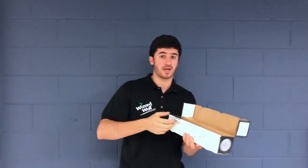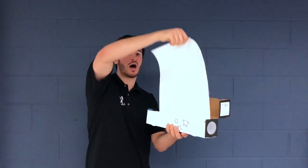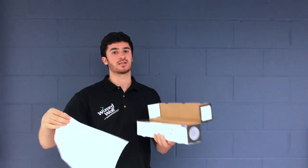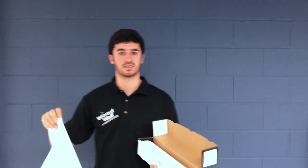The correct way is to pull the Wizard Wall up, then lay it down, then use the slide cutter, and it comes out seamlessly every time.